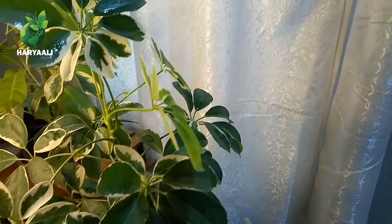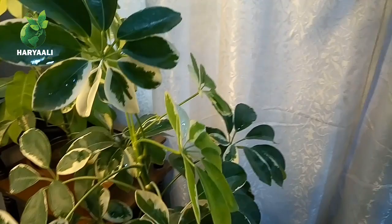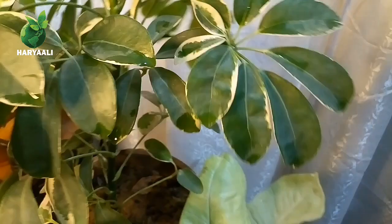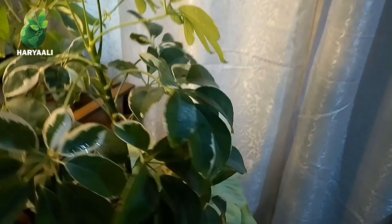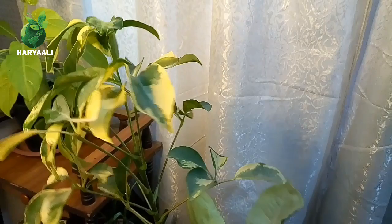The variegated varieties are very sensitive and you must keep them in a semi-shade area at all costs, otherwise the leaf tips will turn brown. These were all the important points for Schefflera care. I hope you liked them — if you enjoyed my video, please subscribe, like, share, and comment. Take care and thank you so much.